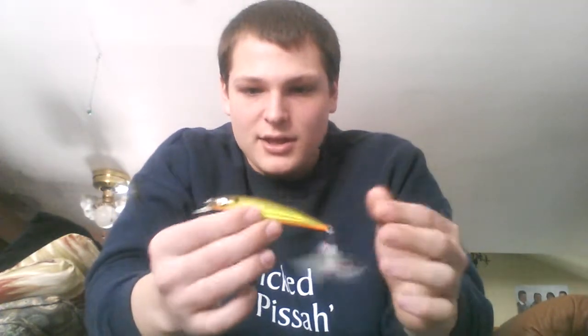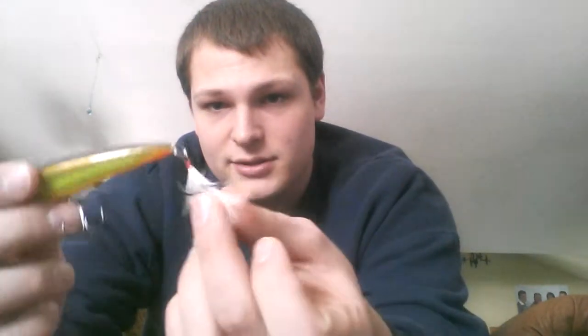Another good one — Rapala, the X-Rap. This one's pretty deep for me, about 5 feet, and that's going to be real good. For the colder water, they're going to be a little deeper, and these are going to get down in there. It's got a beautiful rattle to it, and that's definitely a big old bass catcher. It's got this X-Rap hook, a little bit bigger, gets that extra snag and extra hook set when you're hammering on them.